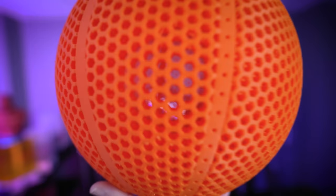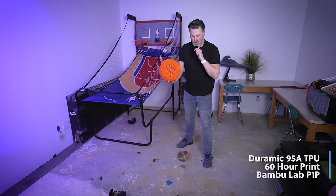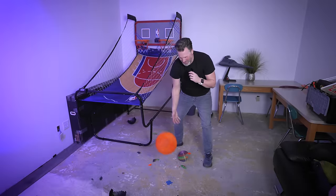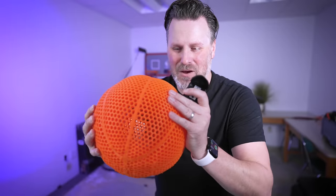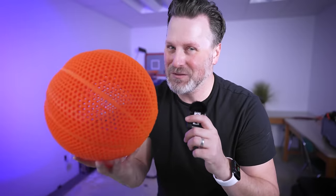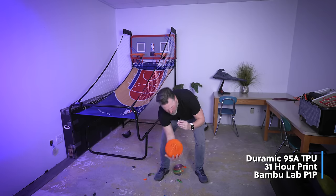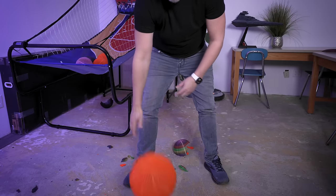The last one we're going to test is a 95A TPU from DuraMix — just a random 3D printing filament company I found on Amazon for about 20 bucks a roll. This really isn't going to bounce much at all either. It's super fun to print with and to handle — I love how kind of firm but squishy it is — but it just needs a little bit more bounce. Testing the smaller version: I keep waiting for it to bounce up high and it's just not bouncing high.